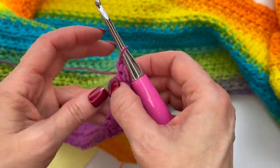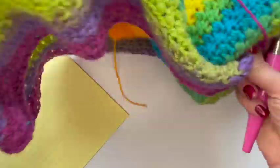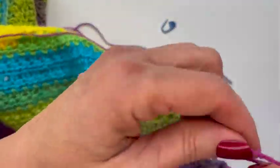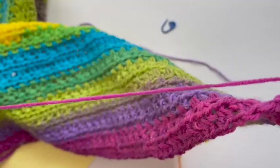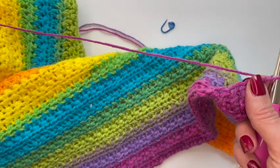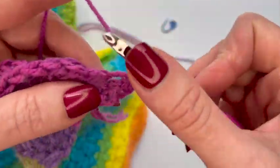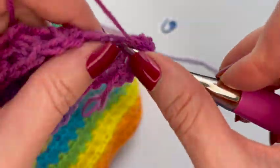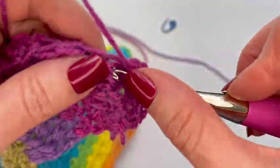I've gotten to the end of that middle row. Now I'm going to chain two and turn. I had to change skeins of yarn so I have some tails hanging that I'm going to have to sew in — I'm on my last bit of this color and I hope I have enough to do the whole V-neck. Now I'm going to continue going back as I normally would until I get to the beginning of that chained piece.